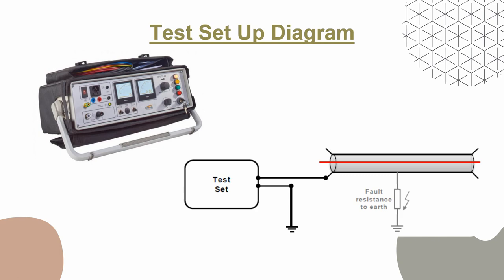The sheath integrity test determines whether damage has occurred during installation. It consists of a DC voltage injection on the screen wires of generally 10 kV. The voltage is maintained for one minute where no breakdowns must occur to prove the integrity of the outer sheath covering. Now let's look into the preparation, arrangement, test result, and acceptance criteria.